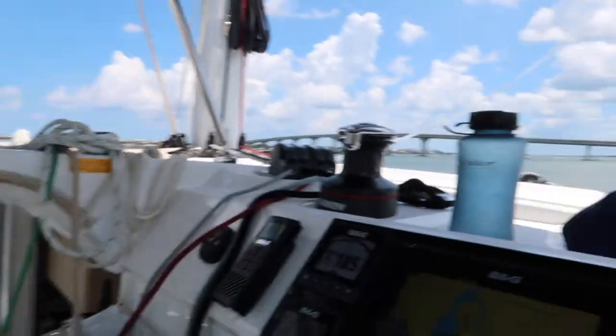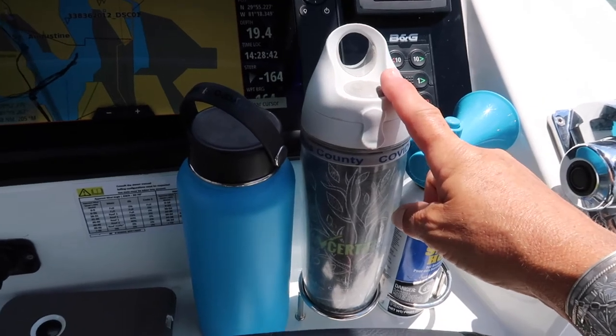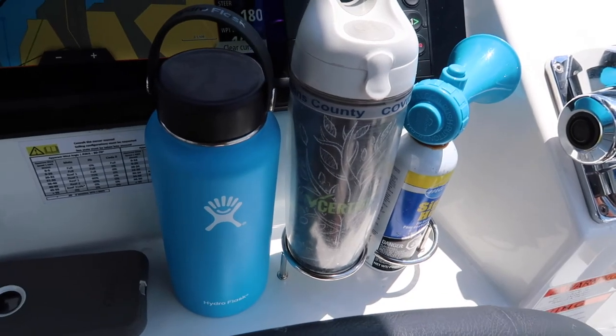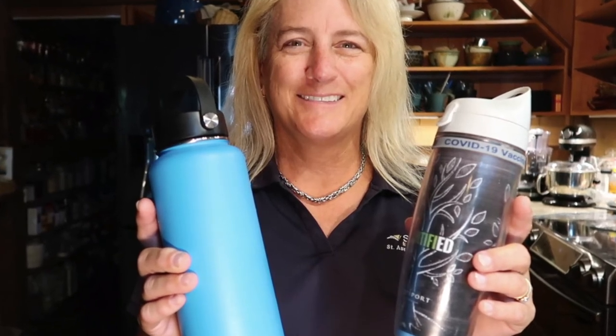The end result was that even though the Tervis had gone lukewarm by midday, the Hydro Flask kept my water cold all the way to the very end of the day and even on the way home. The only thing is the Hydro Flask is a little bit harder to get into, while the Tervis is easier to open. I also noticed that the Hydro Flask does leave a little bit of marks on the boat, and that's no good — so it's still a draw. Thanks for watching, please like, share, and subscribe, and I'll leave links to everything I mentioned below.